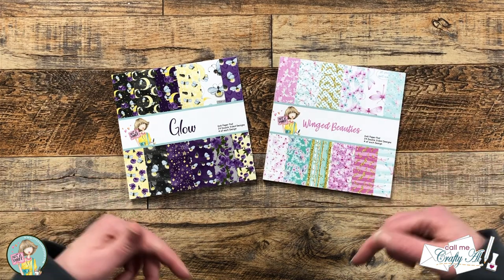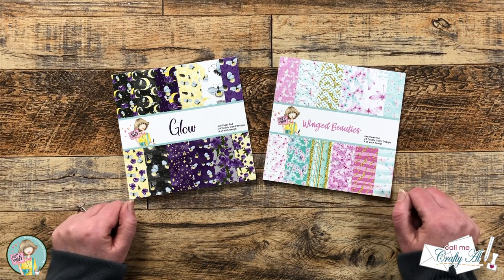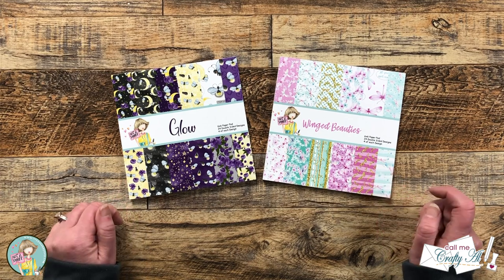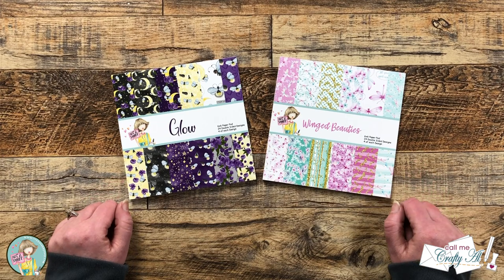Hello crafty friends, my name is Alisha but you can call me Crafty Al. I'm here today with a project for Not Too Shabby and we're going to be making a sheet load of buggy cards using their newest paper pads of the month. I hope you'll stick around to see what I'm going to create and get a few tips along the way.